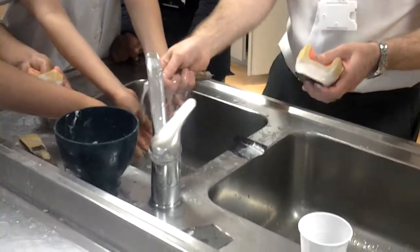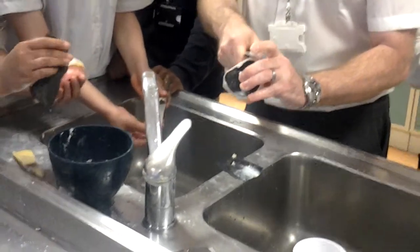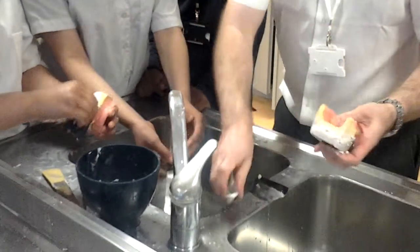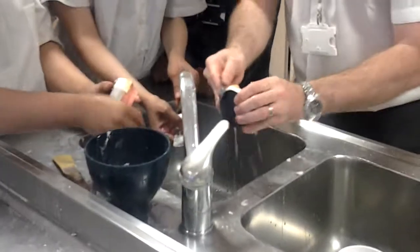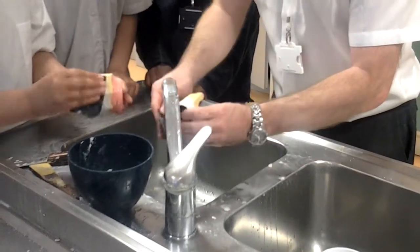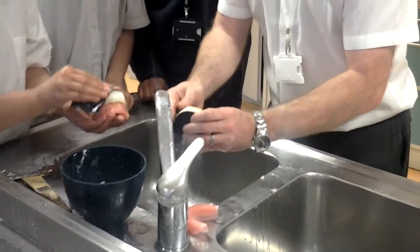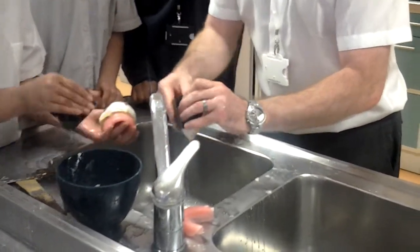It's all important to present your models well because they are the first work that the dentist and the patient will see. If your models aren't great, it's significant because it indicates that the rest of your work might not be up to standard. Wouldn't you agree with that?